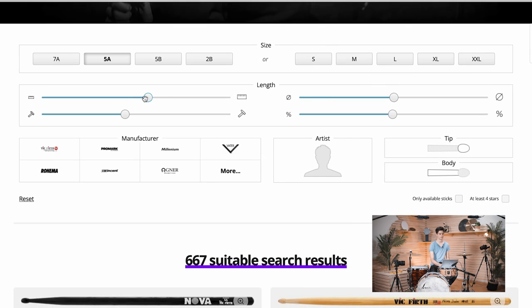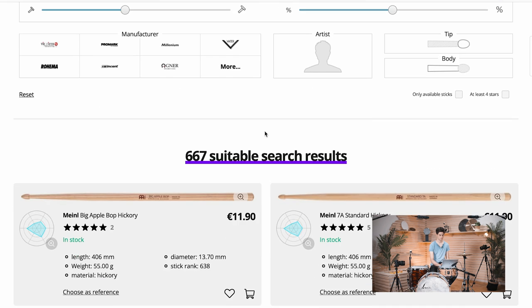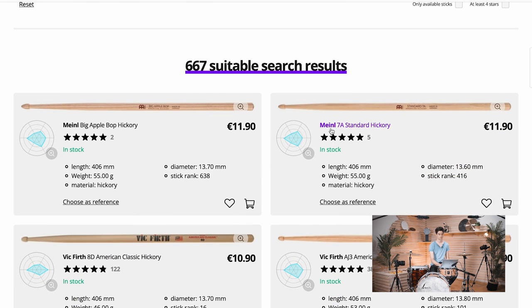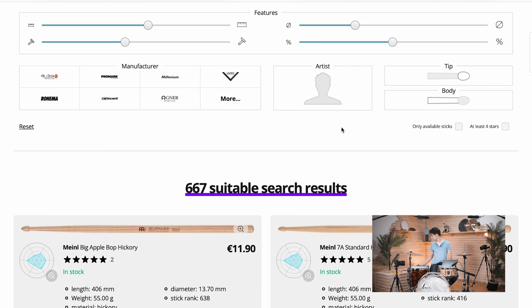Going thicker comes at the expense of finesse and rebound. So if we want more finesse and a lighter touch, we can change the diameter in the other direction and go thinner — and as you can see we end up with a 7A stick. A 7A is very well suited for lighter playing and also for smaller hands because it's thinner. It gives you a lighter touch and is more suited for jazz-type playing.